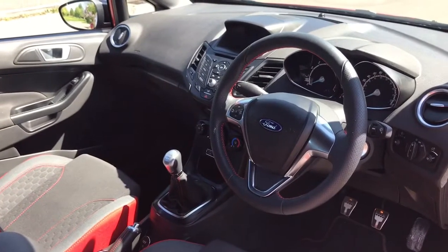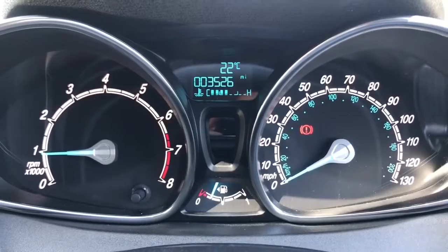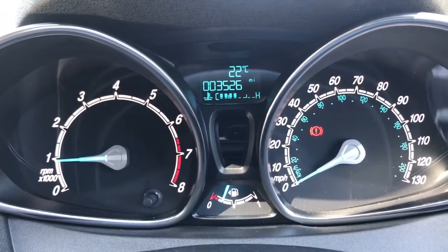There's plenty to run through in this car in terms of dashboard controls so let's hop in. Now that we're inside the car we're going to start off with the dials — on the left hand side we have the rev counter and on the right hand side the speedometer.